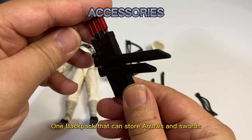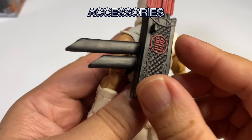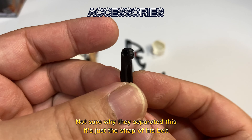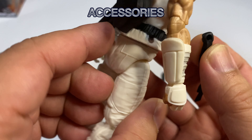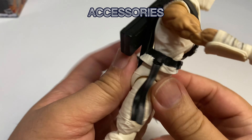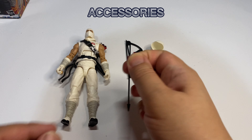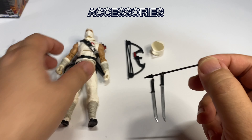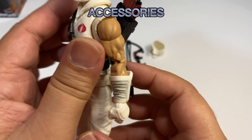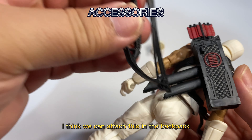One backpack that can store arrows and swords. Not sure why they separated this — it's just the strap of his belt. One arrow. I think we can attach this in the backpack.